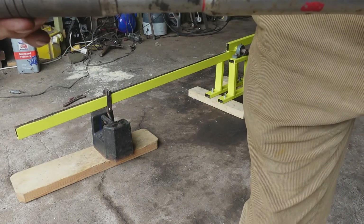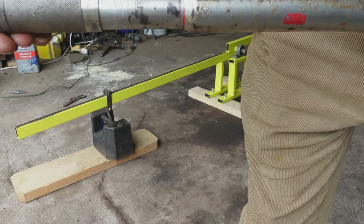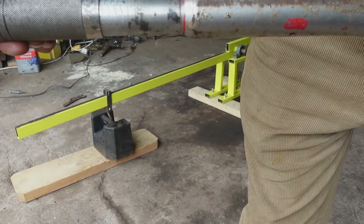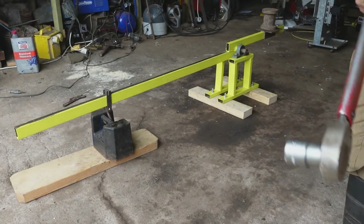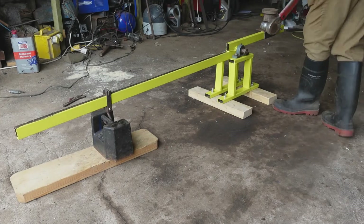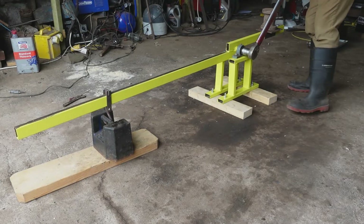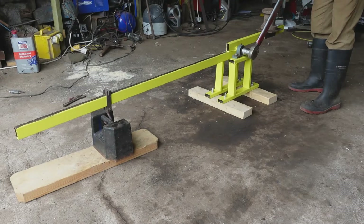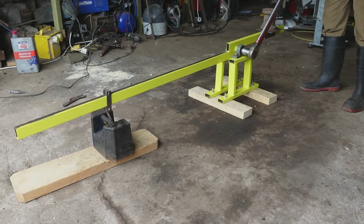So the torque wrench should click at 245 Newton meters. We're going to set this old wrench to 210, 220, 230 — and it should click. And it is. It's just nearly trying to lift that weight, and it's just clicking at that balancing point, which is perfect.